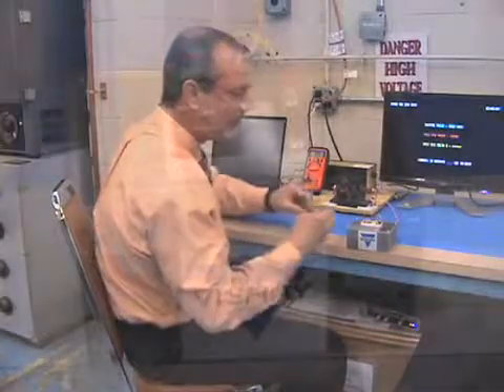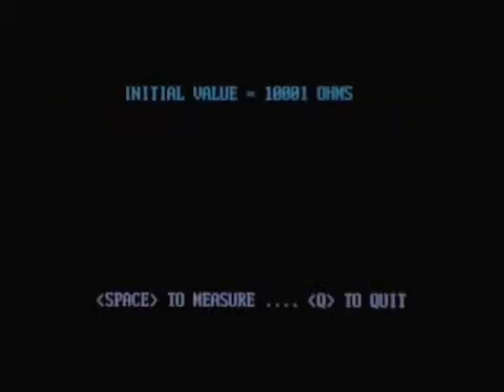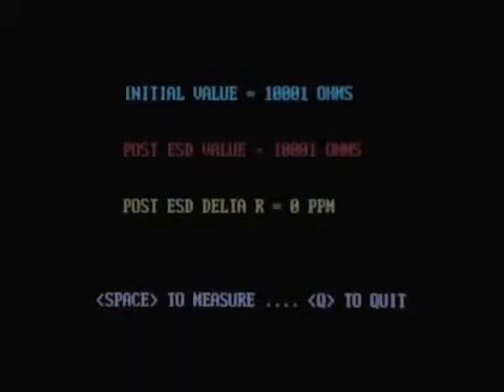Now let's try the Vishay foil. Again, the initial reading — 10,000 ohms. I'll apply the pulse and re-measure. Absolutely no change. Now watch this — applying the pulse again: 10,000 ohms again, that's one. Do it again — that's two. And one more time — 10,000 ohms again, and still no change.